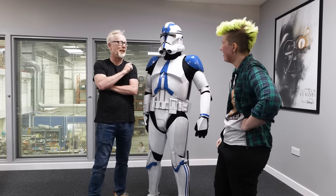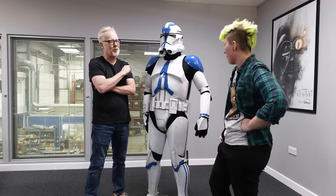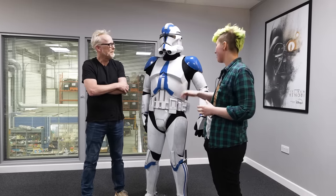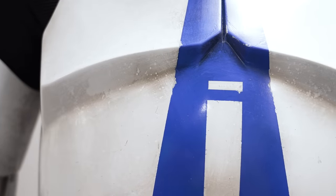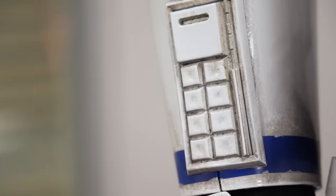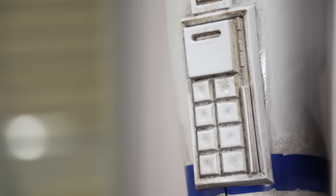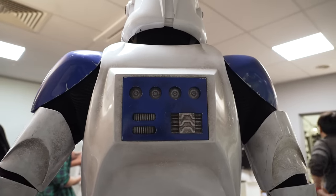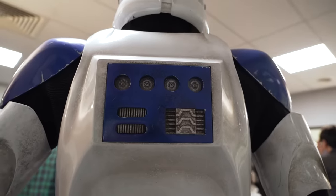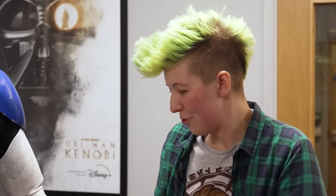Adam asks for advice for future clone trooper cosplayers wanting to recreate Obi-Wan Kenobi scenes. Ace cautions against attempting the stunts and falls — the urethane is very durable, but cosplay armor isn't built for that. She reassures cosplayers they no longer need to worry about seams with this design. She reflects on the surreal experience of assembling the suits professionally, knowing they'd go on set.